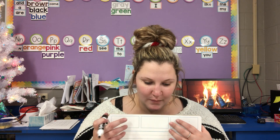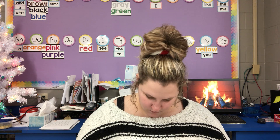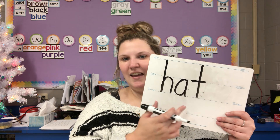Keep your wipe-off board and marker out because now we're ready to start writing words. I'm going to say a word, you're going to echo it, we're going to tap the word, and then name the letters. Let's do hat — tap it: H, A, T. Name it: H, A, T. Hat. So I want you to write hat. We always use lowercase letters — no uppercase, just lowercase.